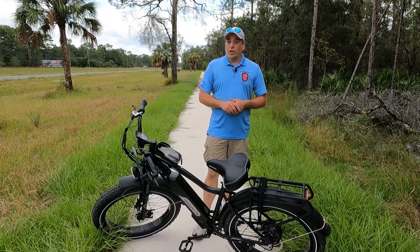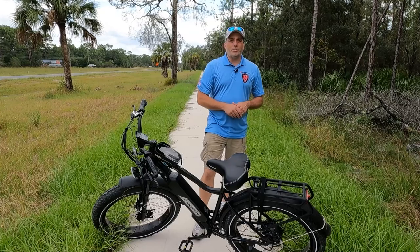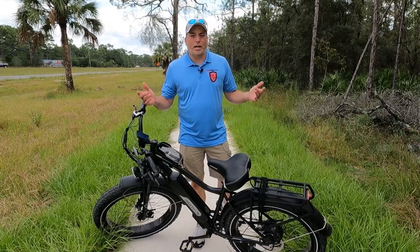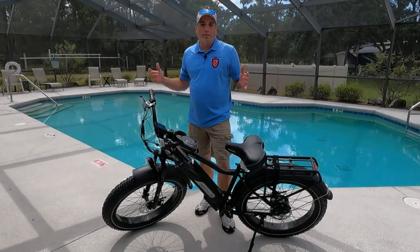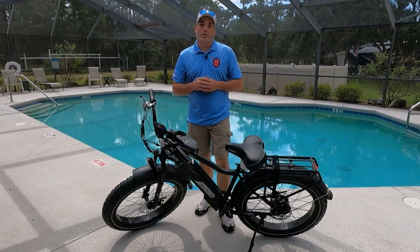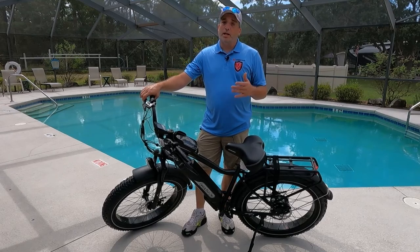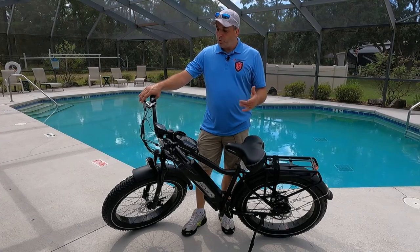This bike has a lot of features that are good for this price range and that you'd want to find in your first bike. Let's get back up to the clubhouse and go through what we like about it. That was a beautiful ride today — pretty hot, so that pool behind us is going to be nice after this video. Let me tell you some of the pros, because there are a lot more of them than cons.